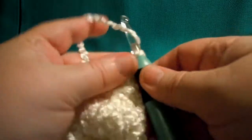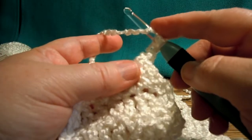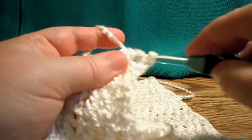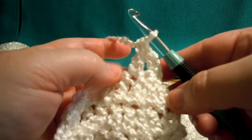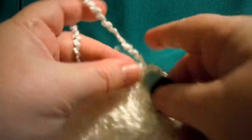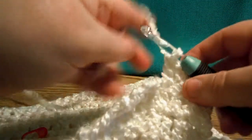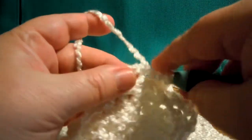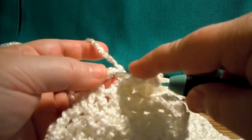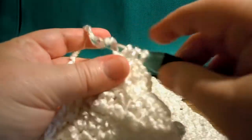Chain 3, then 1 double crochet in every stitch to the last 2. 1, 2, 3, 4 — yeah, 3. I'm going to double crochet 2 together here. So now I'm going to have 4 stitches.